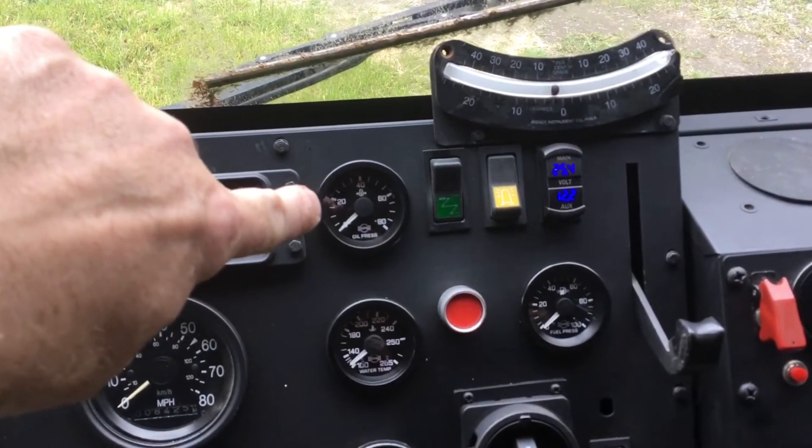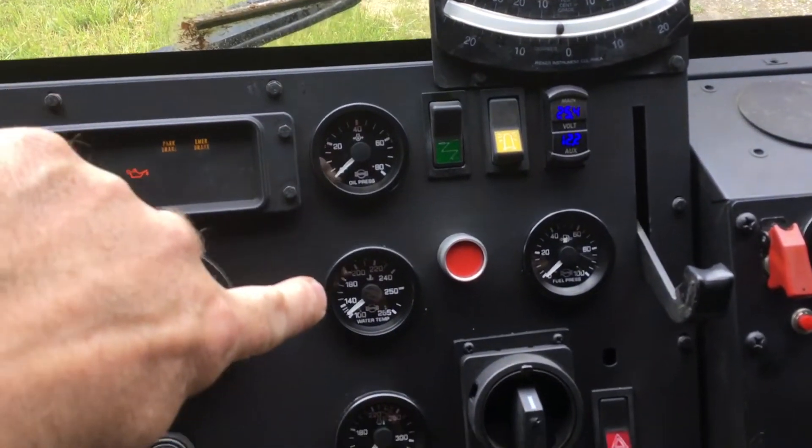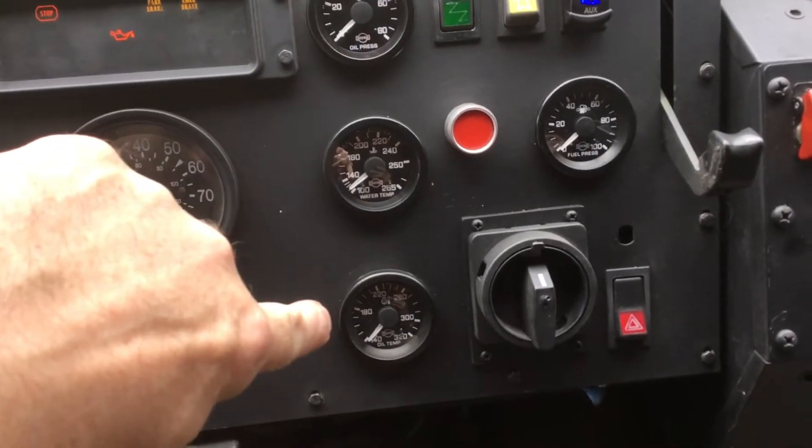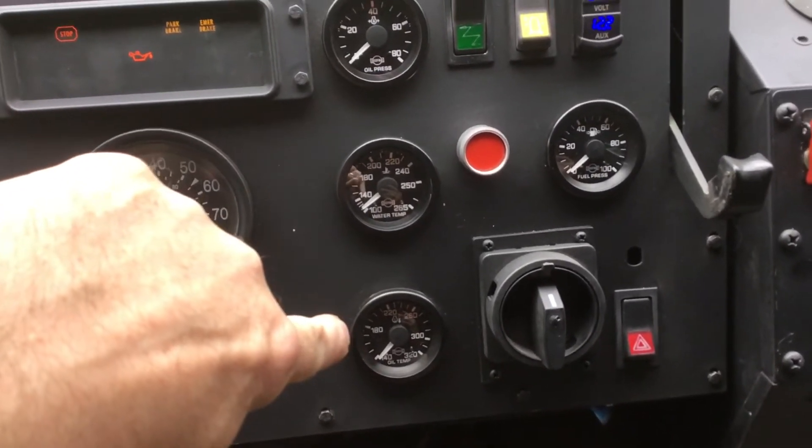The oil pressure gauge is in the normal location. Temperature is in the normal location. Where the voltmeter used to be, I installed another oil temperature gauge — this one will be for engine oil temperature.